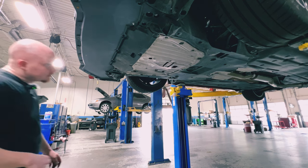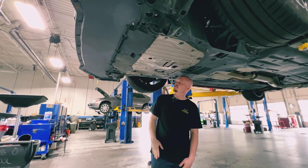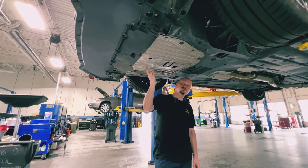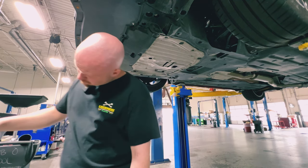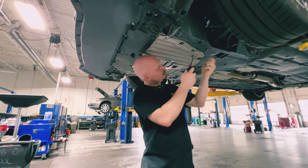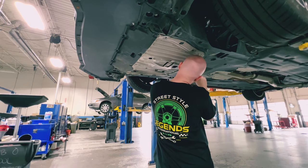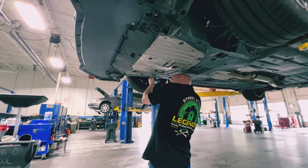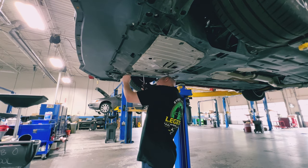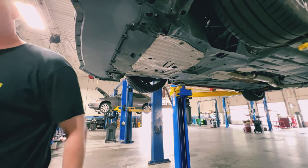Every vehicle is different. Hondas in particular will have a cheap metal under-shield to protect the underbody from rocks and debris. Mine has taken a lot of damage because I used to drive real low and scrape it. What you're going to need depends on your vehicle — get underneath it, give it a look, and find out. For me personally, I need a flathead to get these little plastic tabs out that hold the shield in place.